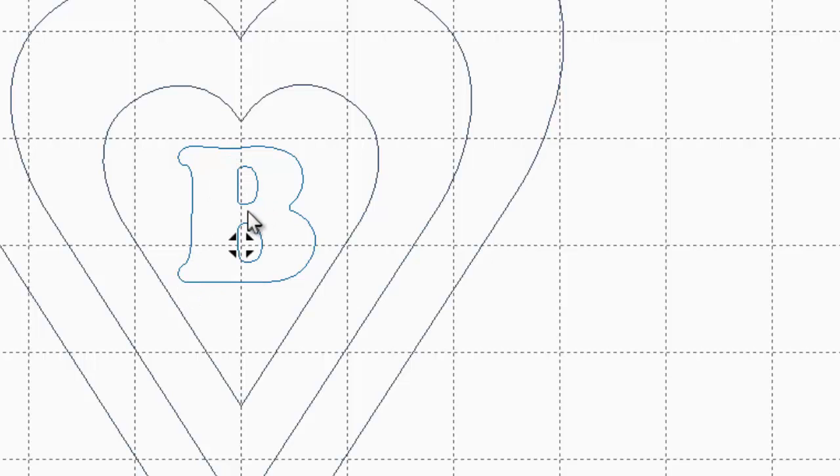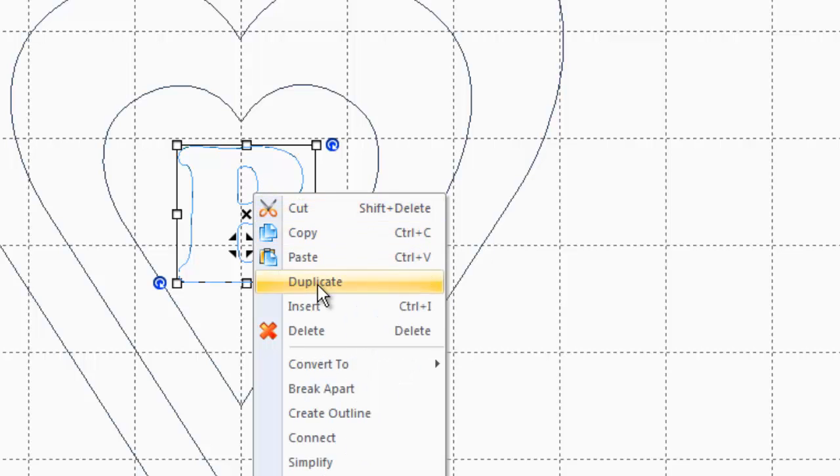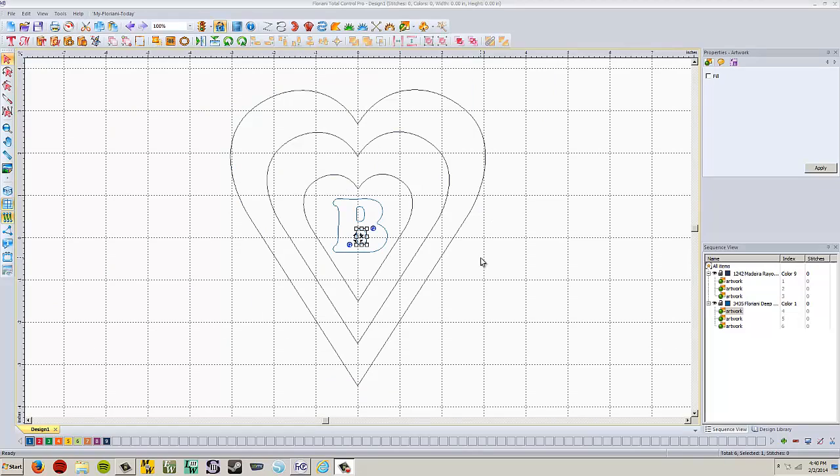If your letter has little holes in it, you have to go in and select the B — or whatever the letter is — and break it apart. Right click and bring up the drop-down menu, then choose break apart. Now that it's broken apart and each piece is its own element, that makes it so when we apply stitches, each section gets its own fill instead of one continuous fill that would create a big crazy jump stitch. If your letter doesn't have holes in it, you don't have to worry about that.